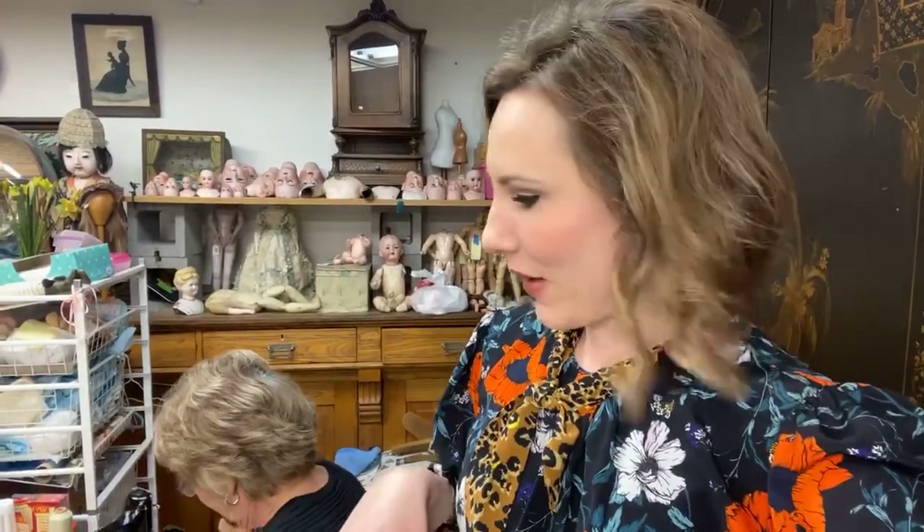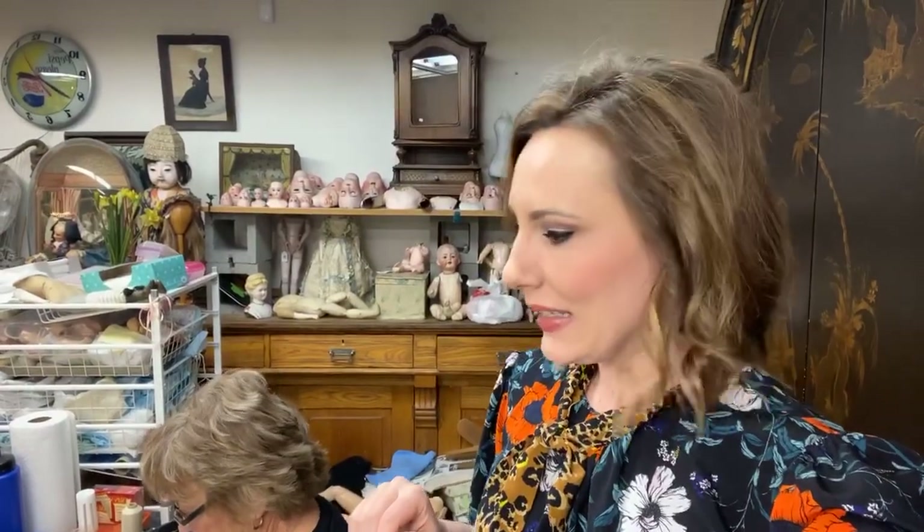I just wanted to throw that out there because I'm not out here trying to make a definitive guide on how to do things. Sometimes we might do things that other people would say they'd never do — so just take it for what it is and know this is what works for us. Hopefully you guys have fun watching. It's kind of like a cooking show, but for dolls. We're going to get some more shipping and eBay listings done. Linda, what else are you doing today?